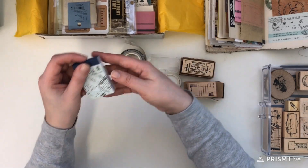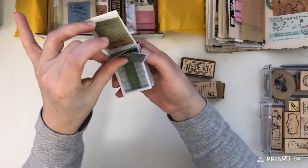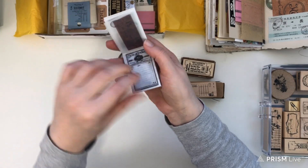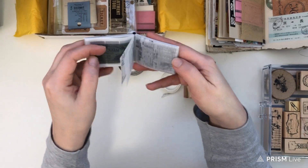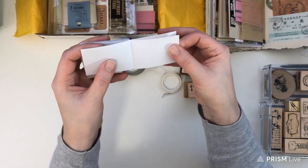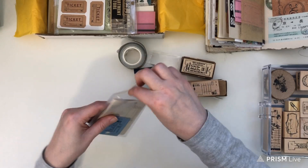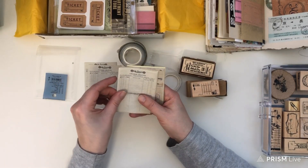I do have a giveaway for this video and I'll give you the details at the end. It came with this cute little pad of tickets, and these are all printed or stamped on vellum. You can see just the variety of colors — so many different ones, and it doesn't seem like there are any doubles. The back also has some blank vellum sheets so you can actually stamp your own, which I think is just beautiful because I am really into vellum right now.